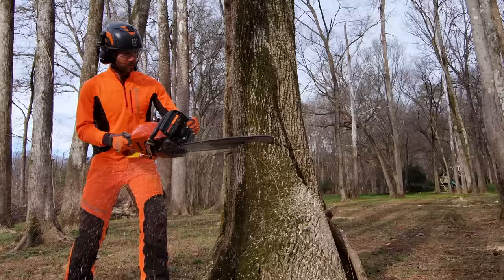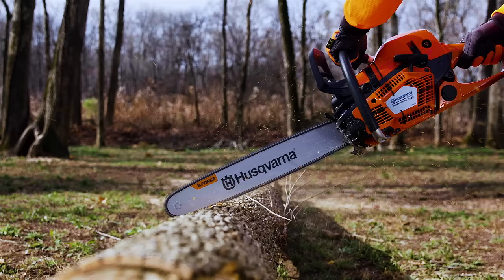So get the chainsaw rugged enough to cut through any task. The Husqvarna 545 Mark II is one tough workmate you can always count on.